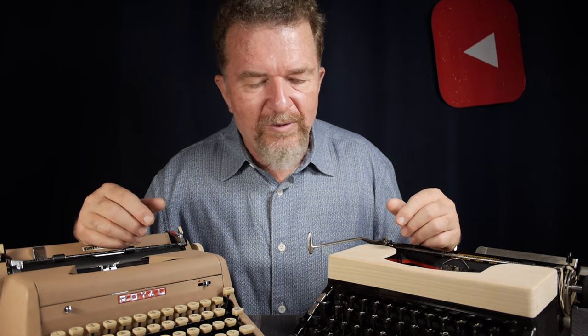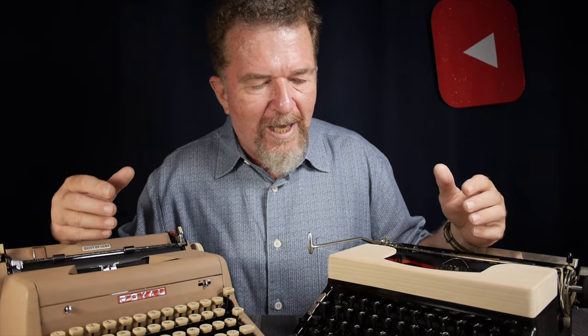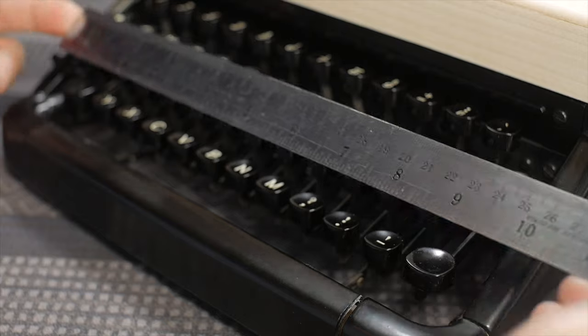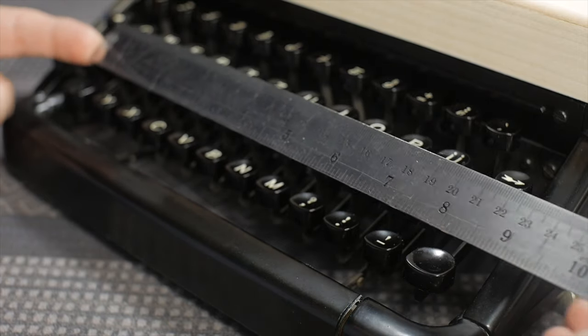There is a remarkable difference in the typing experience — at least for me and my friend Kevin — even though superficially, working the keys individually, they seem to feel very similar in terms of the action of the type linkage. We were curious about why both Vosses felt easier to type on, even to touch type on. So we went down the rabbit hole. One of the first things we did was measure the size of the keyboard.